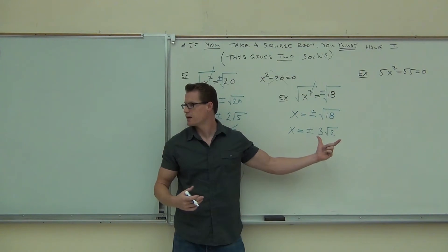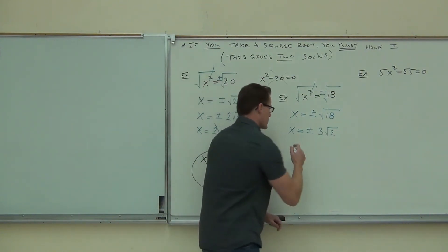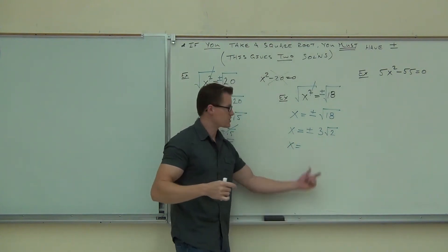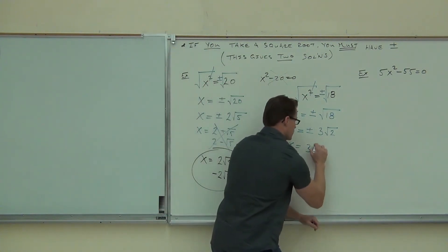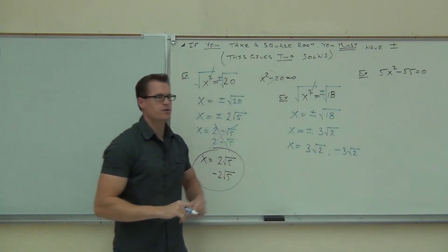That's two solutions, right? Write out your solutions. Because when you get to the next section, you're going to have to do that anyway. I'd like you to write out both, just so you're aware that you're actually getting two solutions. This is not one solution — there are two solutions here: 3 square root 2 and negative 3 square root 2. Write both of those out.